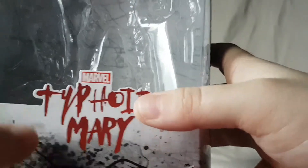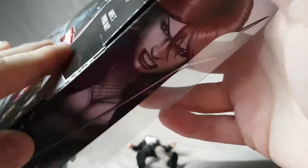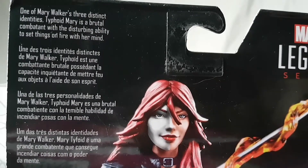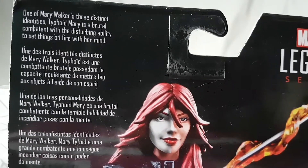Looking at the packaging, you got Typhoid Mary in all scary bloody writing right there. One thing I noticed on this figure — nothing on the top, not even the Venom logo, which is kind of weird. There's a nice shot of Typhoid Mary on the side and the same shot on the other side. On the back we got a brief bio in four languages — feel free to pause the video to read that.